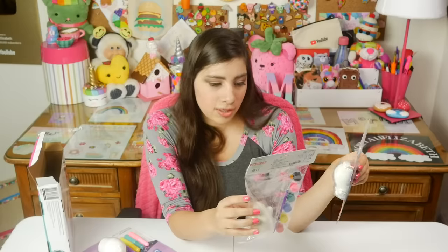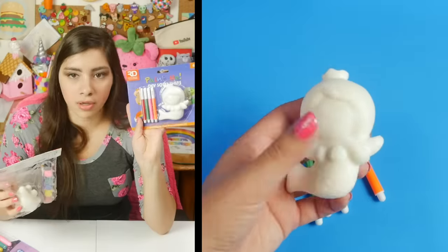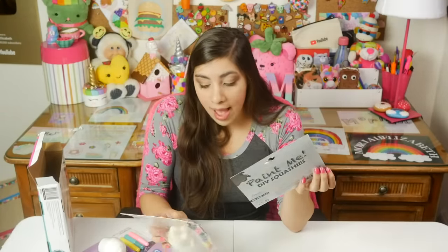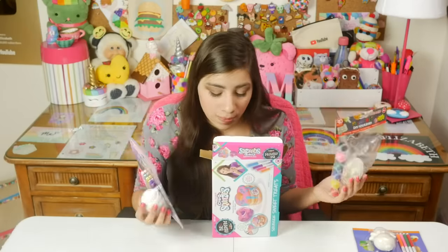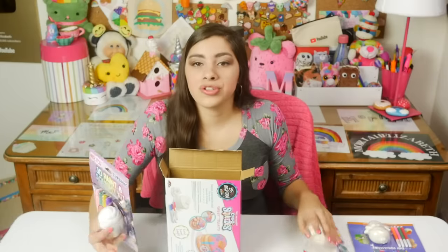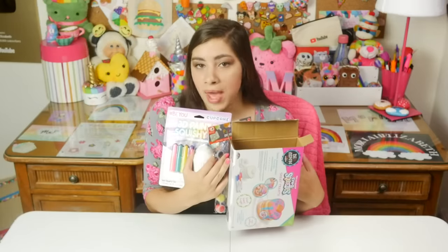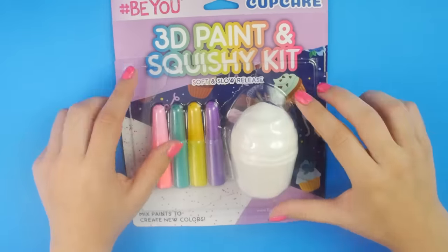These two I'm going to group together. I got them from a store called Gabe's — they're called Squashies. Paint Me DIY Squashies — contains one squashy. This one has a little paint set and this one has little markers. It's a little mermaid and a little dinosaur, and they're kind of cute. This one was four dollars, this one was two dollars — definitely the cheapest. I have extremely low expectations. We're going to test all of these out and see which one gives the best results.